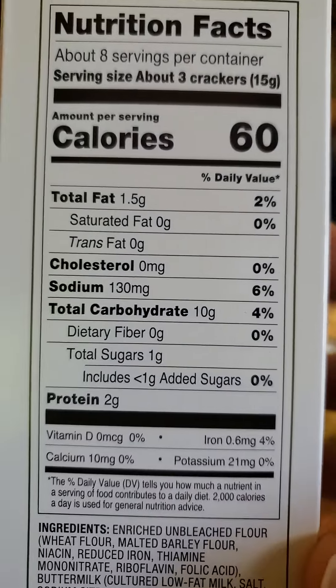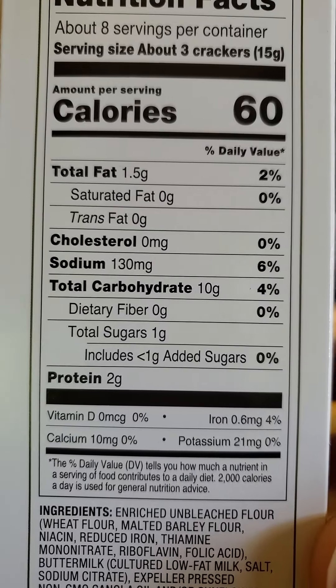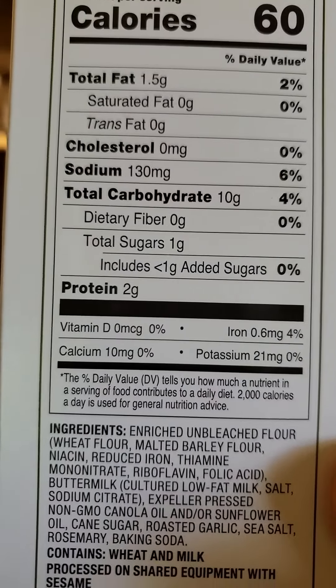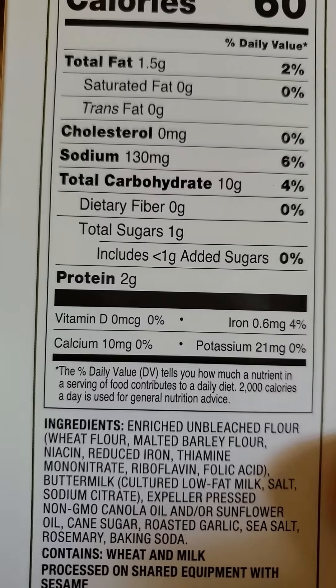60 calories in three crackers, one and a half grams of fat, no saturated or trans fats or cholesterol, 130 milligrams of sodium — that's a lot for three crackers. Ten grams of carbs, of which none are dietary fibers.